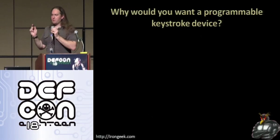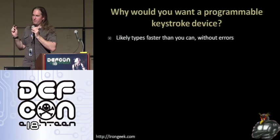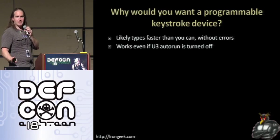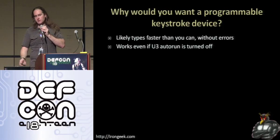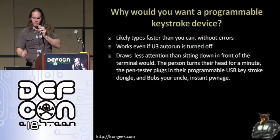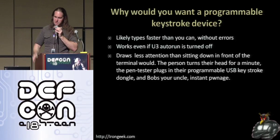Let's go into why you might want a programmable HID USB keyboard dongle. First of all, it's likely going to type a lot faster than you can, without errors. Instead of going up behind someone's machine and start typing, you can just plug this in surreptitiously in the back of the machine and have it do the commands you want — like maybe add an account. It works even if U3 autorun is turned off. Most proprietary operating systems — if you plug in a HID device like a keyboard or mouse — it automatically installs and goes. It draws a lot less attention than sitting down in front of the terminal to type in your commands. Just plug it in, once it enumerates the USB devices and installs, it's good to go.